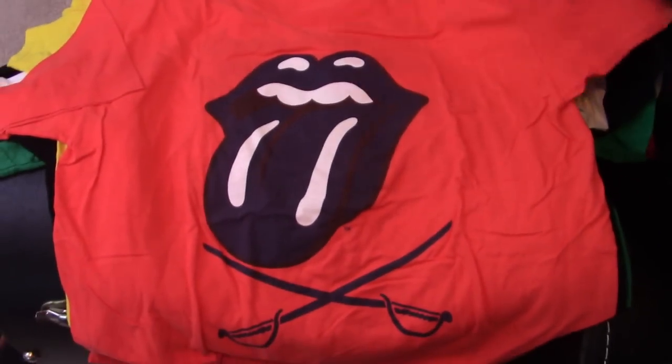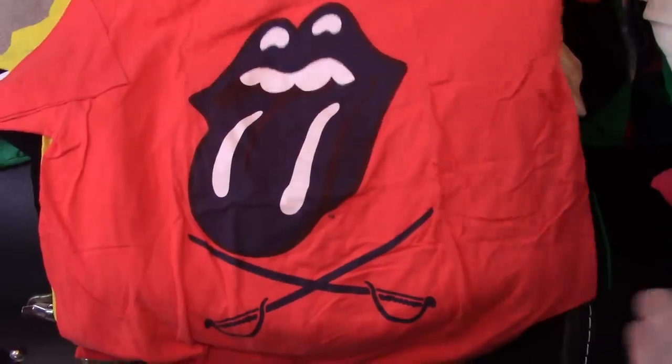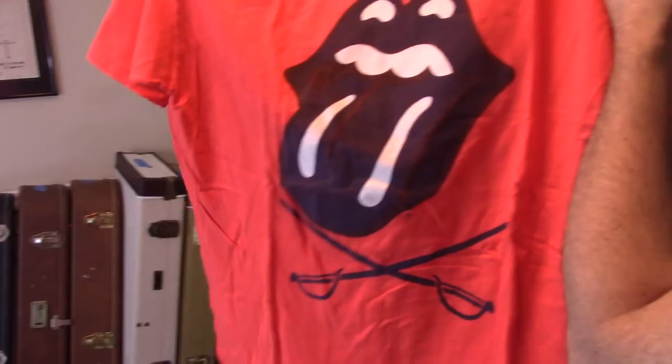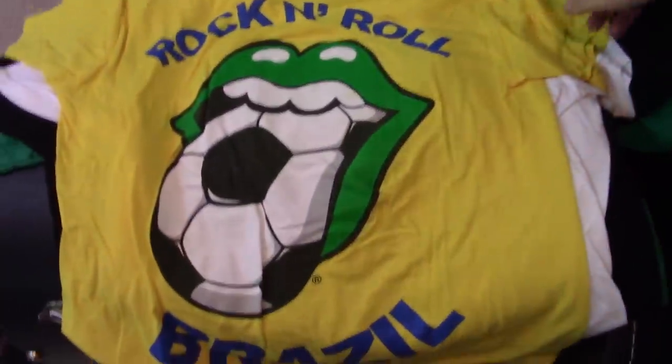That one is — it's a shame you can't see it — it's sort of turning into a big blue lump, but that is Sweet Virginia for Lovers. That's my Cavs — you've got the Cavalier blades on it. So if I ever run into a real Virginia fan, I'll turn them on with that shirt. Brazil Rock — just another one of those sort of generic ones.